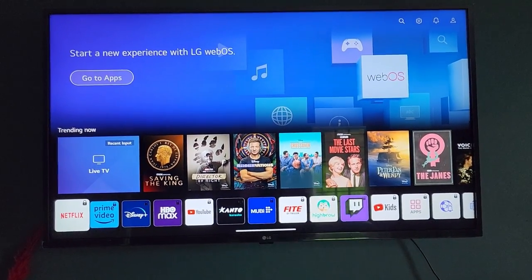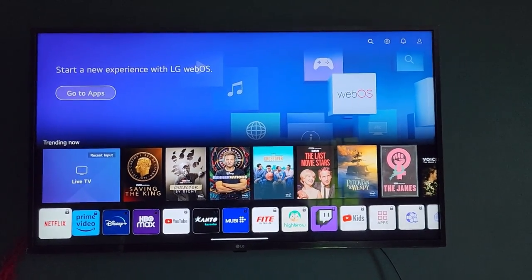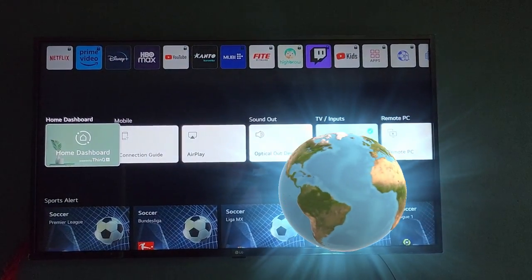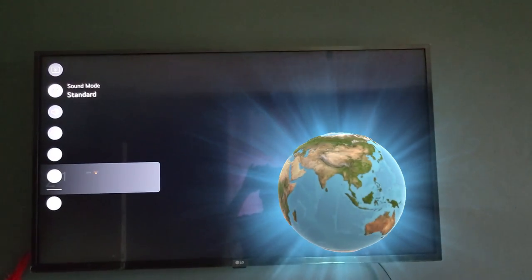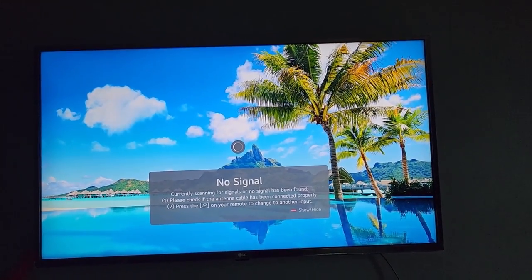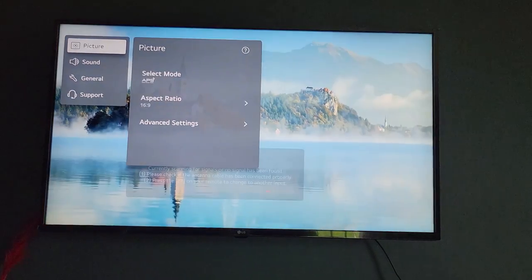The first thing you want to do is get your remote and go to Settings, which is the gear icon. Once you go to Settings, go ahead and go to Picture.